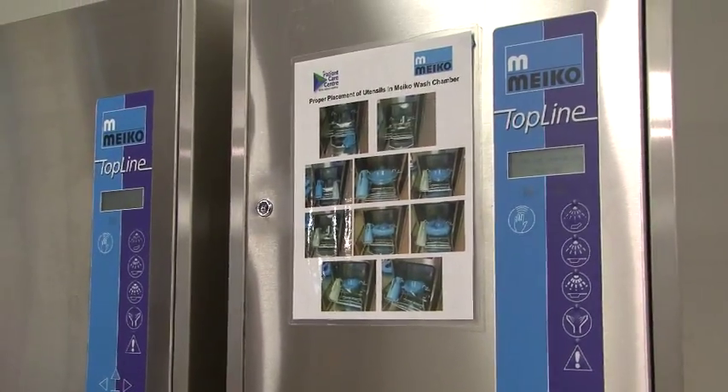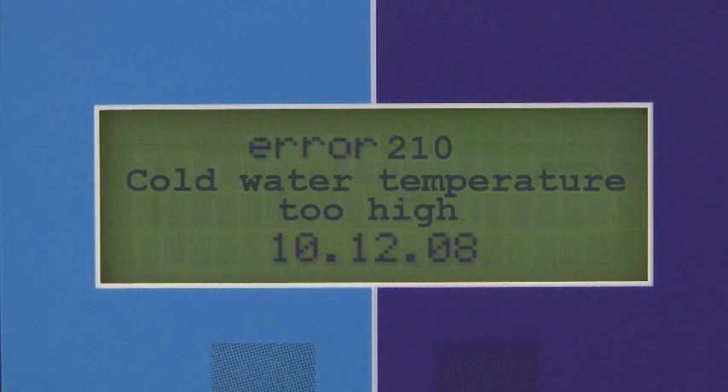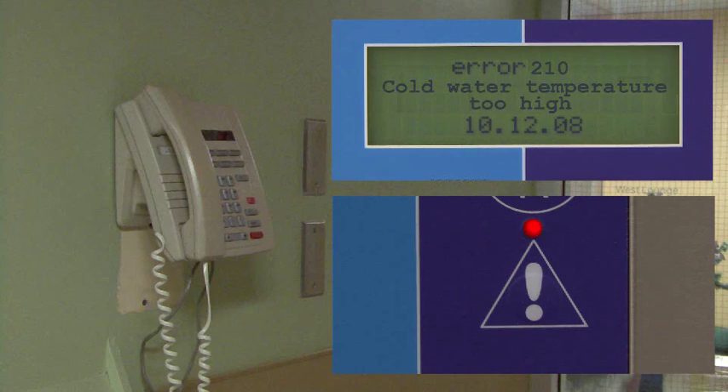If the Myco is not functioning properly, there are additional fail-safe mechanisms that can result in a machine lockout. An error code will appear in the display window and the Myco will shut down completely. If this happens, contact the facility's maintenance office. FMO technicians will attend to read the error codes and diagnose and fix the problem.